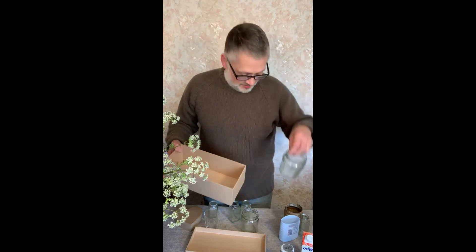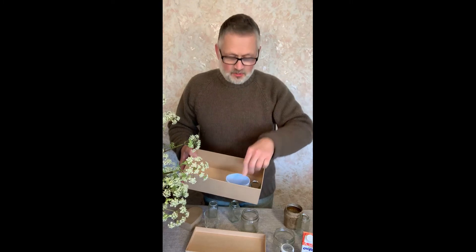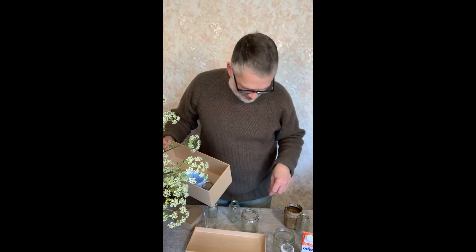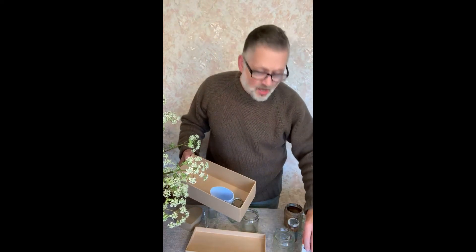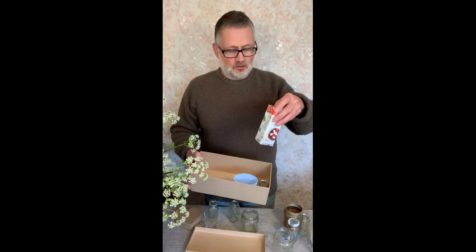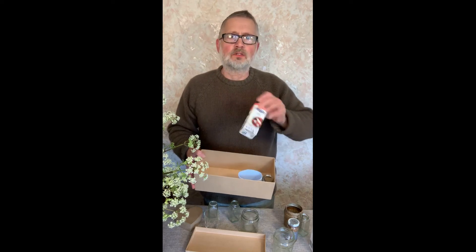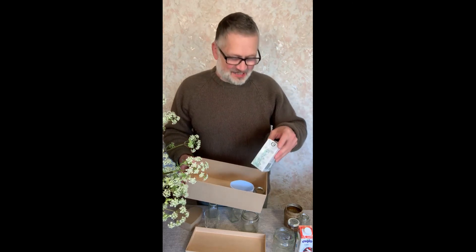Jam jars are absolutely ideal — lots of little ones rather than one big bowl. These little jars that had dried herbs in are really good, nice and small. I've also got a shampoo container cut down, a jar that had anchovies in — that's a really good container — and a UHT soya cream carton cut down to the right height makes a nice little square container. I've even got a tofu container that could be cut down too.